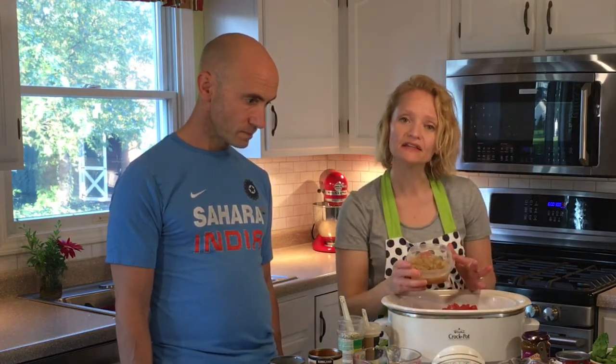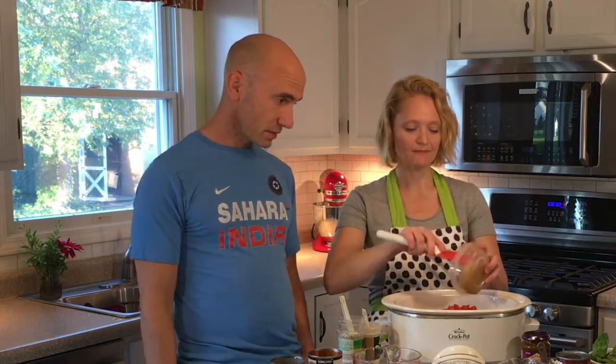Half a cup of onion — I'm a food prep extraordinaire. I sauté at least two onions every Sunday, even if I don't know what I'm going to use them for, so I always have sautéed onions in the refrigerator. Chopping and sautéing onions is a pain, but if you do it all at once you have them ready. Onions are super cheap, and sautéed onion gives a really good flavor — different than just having raw onions thrown in. I'm not a raw onion fan, but you can throw them in raw, it's no big deal; just let it cook.